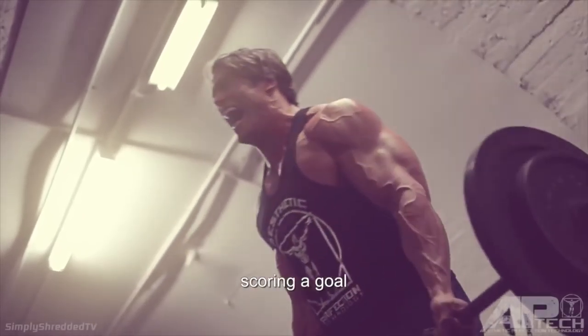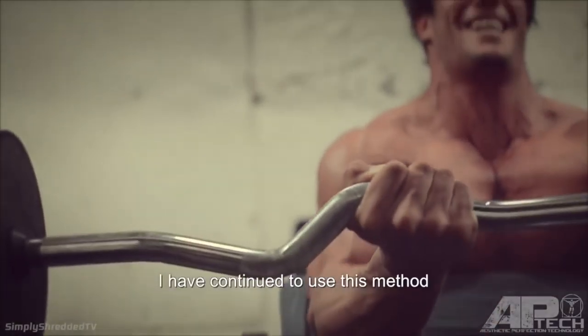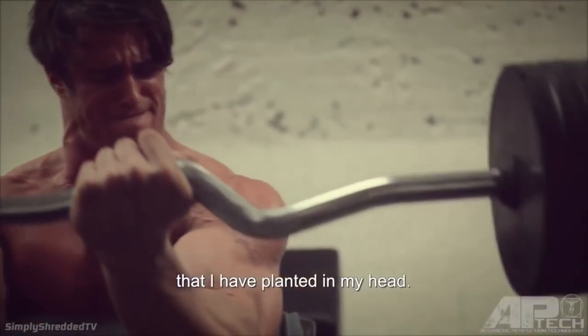They told me that if I could visualize myself scoring a goal before I kicked the ball, that I would score — and it worked. I've continued to use this method, so when I train, I'm not just going through the motions of lifting weights, I'm creating that image that I have planted in my head.